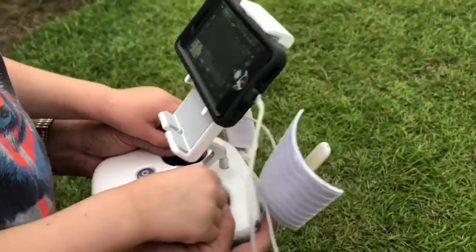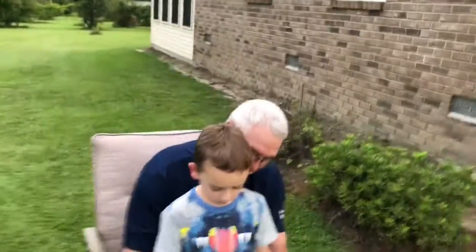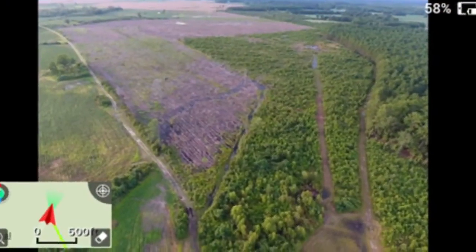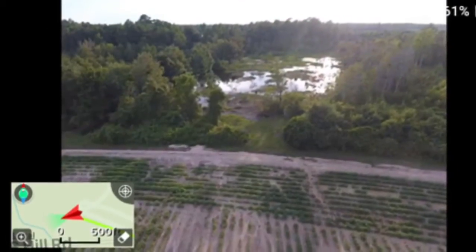Now push this one forward and let's make it go out. Make it go forward, just like that. This drone flies 20,000 feet high and three miles away.